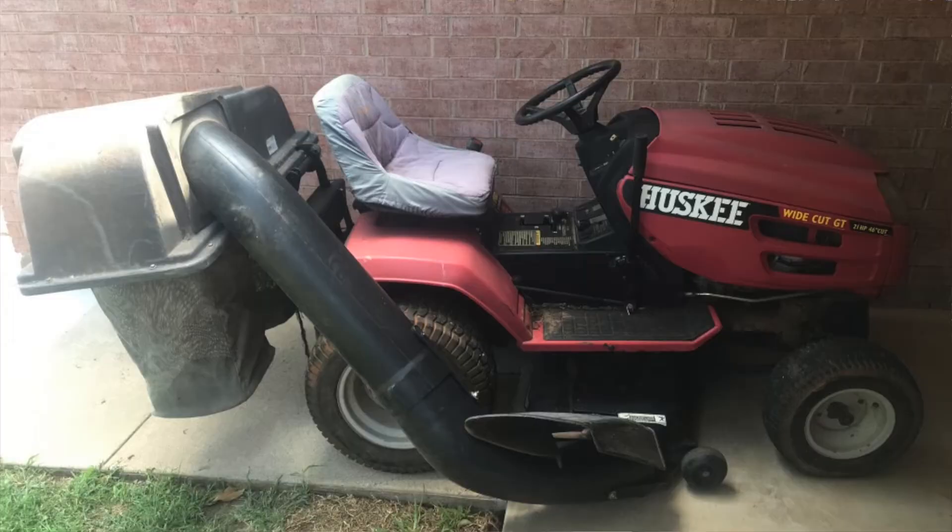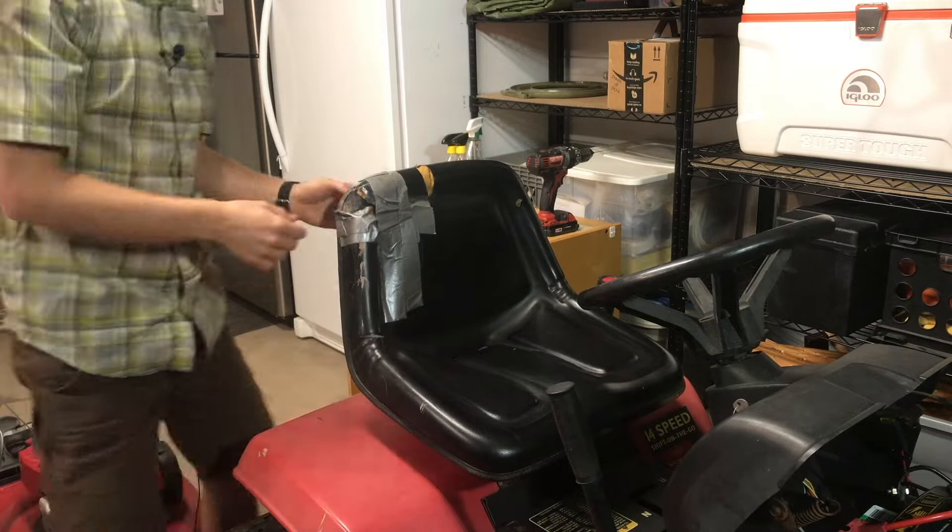Last summer I worked on a lawnmower for a friend that had a torn seat. It came to me with a cover on it and I didn't know what was underneath. When I took it off, it was beat up — the vinyl was gouged, pieces of foam were missing, it was rough. So we decided to fix it instead of replacing it, and I want to take you through the steps we used.